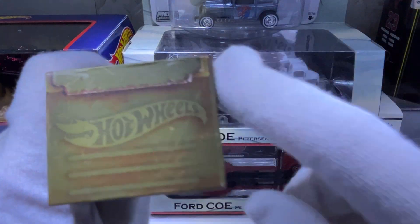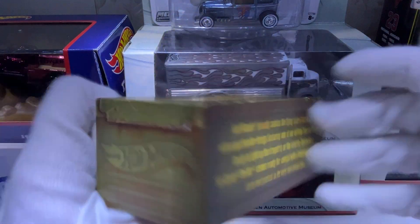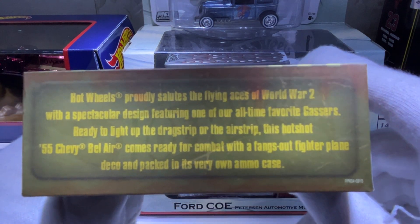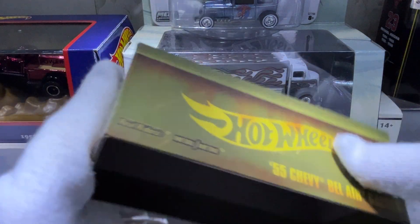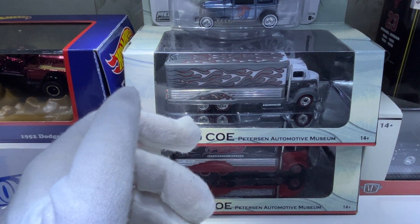The slip case for this is an ammo can with patina on it. You can see the Hot Wheels branding and the latch on the ammo can — feel free to pause to read the back. It's a nice design; this is the first one I've got that actually has a weathered look.